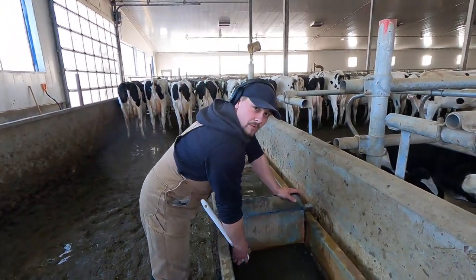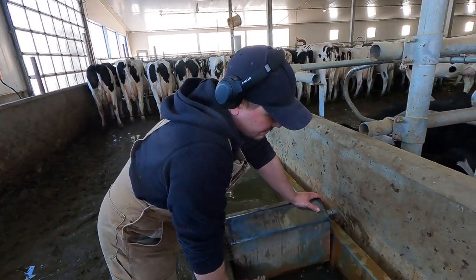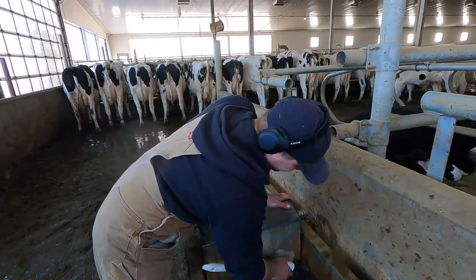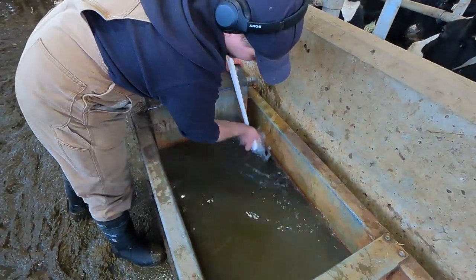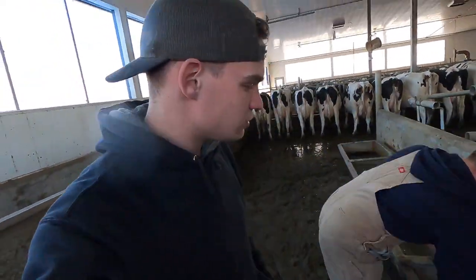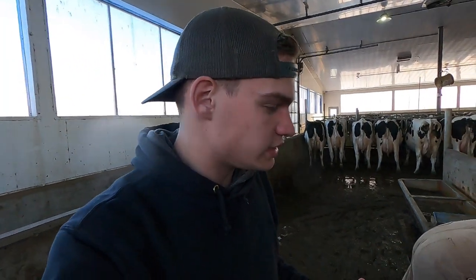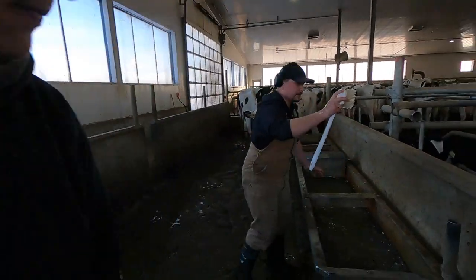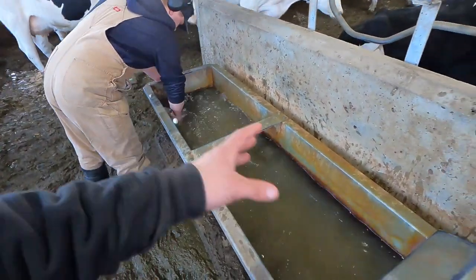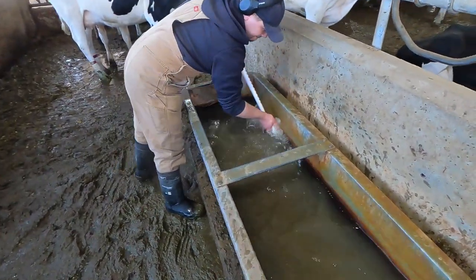In summer it's a little bit worse inside because it's hotter and bacteria breed faster. These water bowls naturally grow a little bit of bacteria over time, and cleaning them once a week keeps them cleaner. Cows will probably drink more water the cleaner it is, and the more water they drink, the more milk they're going to produce. He's just scrubbing all the walls of the water bowl, knocking everything off that's built up.